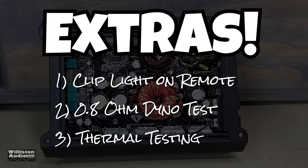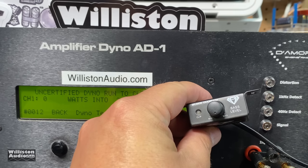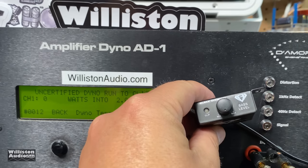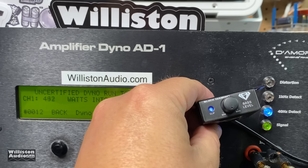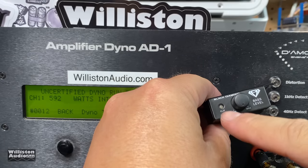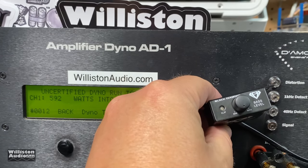Thanks for sticking around for after the credits. We're going to try three things: check the clip light on the remote, the 0.8-ohm dyno test, and extended thermal testing. First up, let's check out that clip light — see how conservative it is. Starting up the 40 Hz track with a 2-ohm load. What you'll notice is the clip light comes on before the dyno clip light, which is a good thing. It starts kind of dull and then lightens up — but it comes on way before the dyno's does.